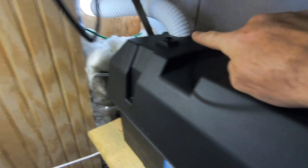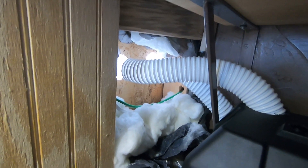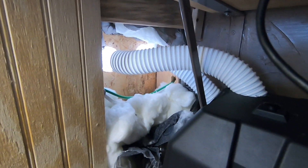I drilled a hole here and left it open so you can see how it just goes to the outside. I'll put some expanding foam around that and build it out. Let's go outside and see how it turned out.